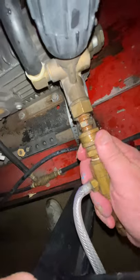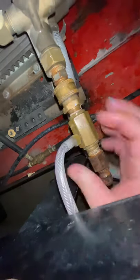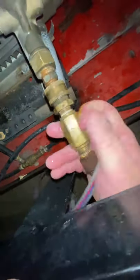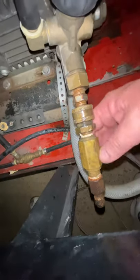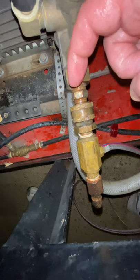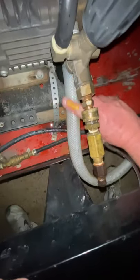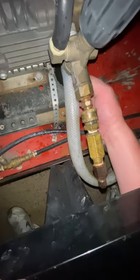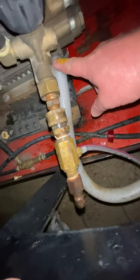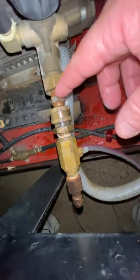It snaps in there — always make sure it's a positive lock. Your pressure hose will go on this end right here and snap into it. This machine is key-start with a battery, a little different, but the principle is the same. The water flows out of the pump at the bottom. This bigger line is where my water comes in from my buffer tank — otherwise it would be your water hose from the customer's spigot going into your machine.